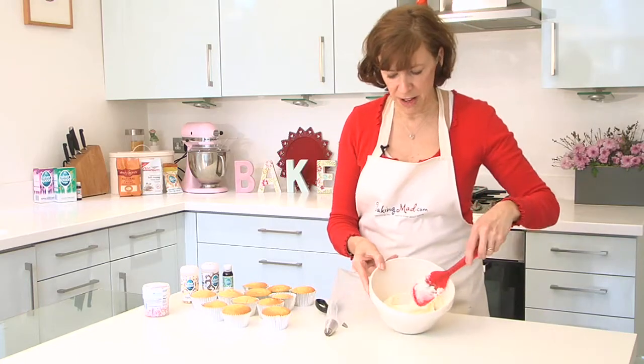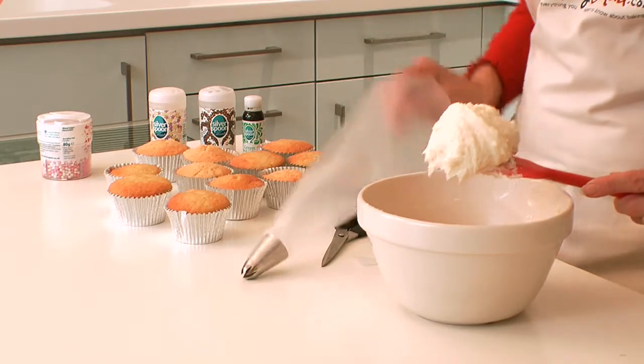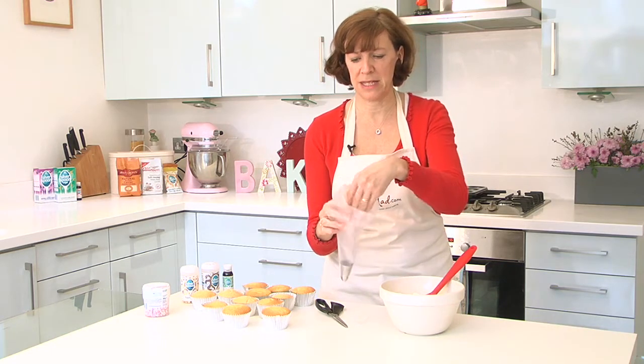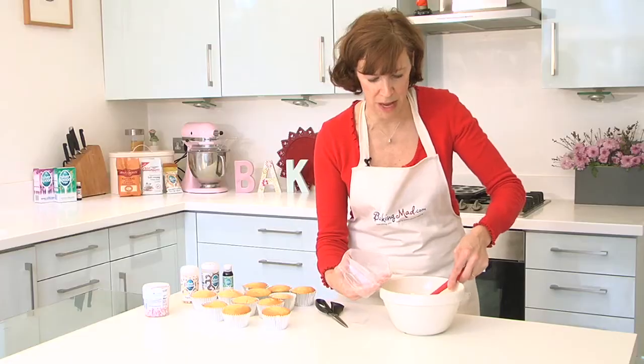I've made some lovely vanilla buttercream. I've used quite pale butter because I want it nice and white, but whichever butter you like. And then the key to stop the mess is to fold back the top and then you can pop your hand underneath it and grip it.